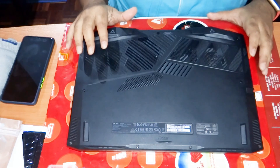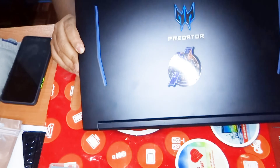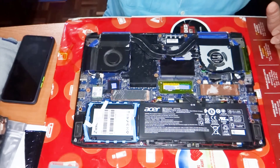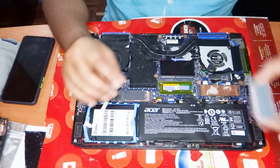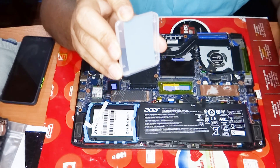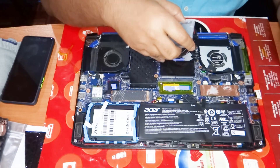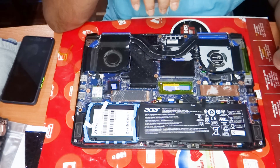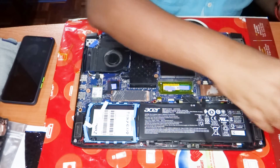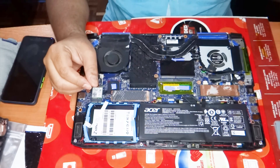This laptop is an Acer Predator Helios 300. I have already opened it up. It is recommended that the PTM 7950 should be put in the fridge for at least an hour before applying. Currently this has Arctic MX4, so I'll be removing that and replacing it with the PTM 7950.